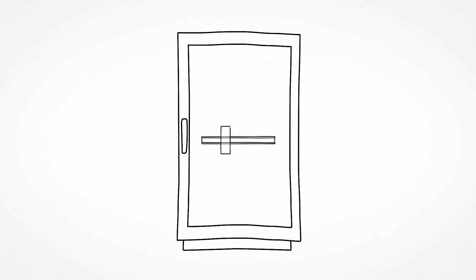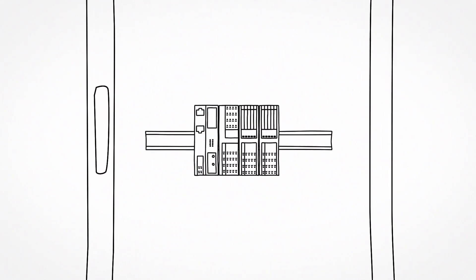The Axioline F I/O system for the control cabinet, from Phoenix Contact.